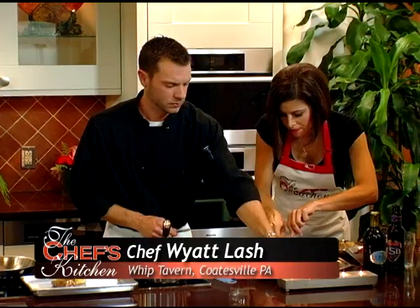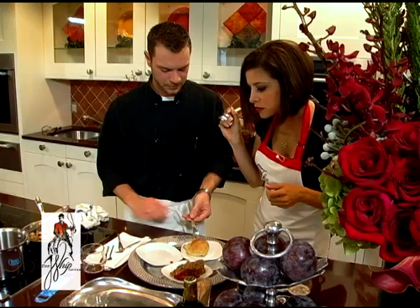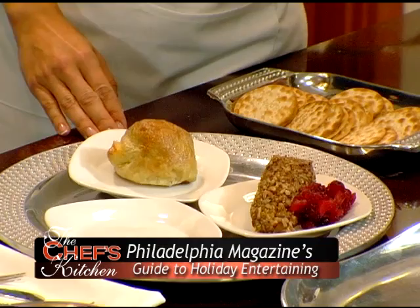If you really want to impress your friends, this is the way to go — tell them you're serving a Wellington and they will go crazy. That is outstanding. Pecan-crusted brie with that beautiful apple chutney — really fantastic. Thank you so much, Chef Wyatt Lash, for joining us today and sharing some magnificent recipes for our holiday meals. Happy holidays to you.